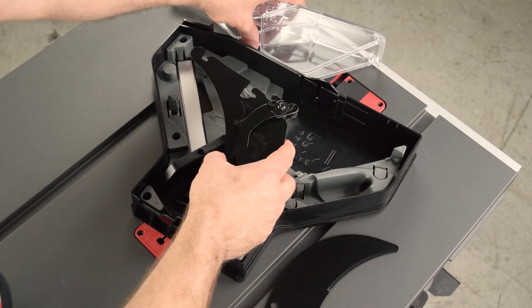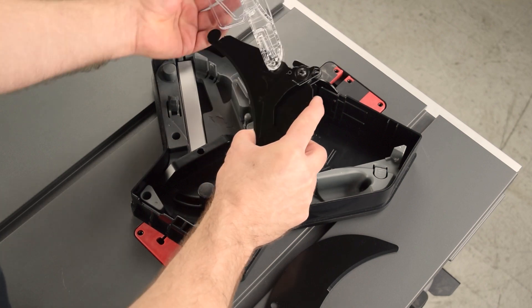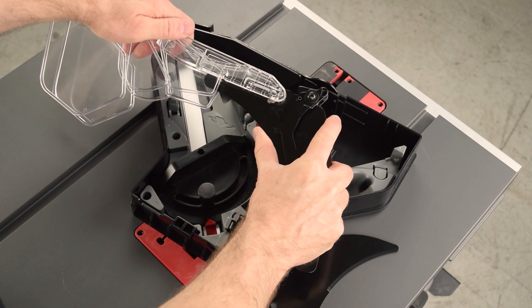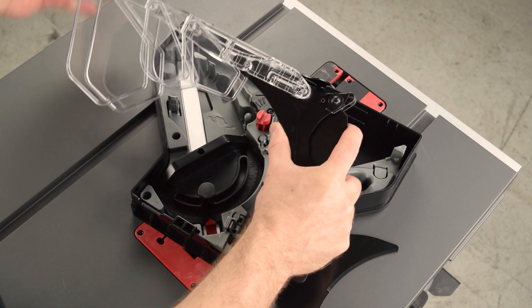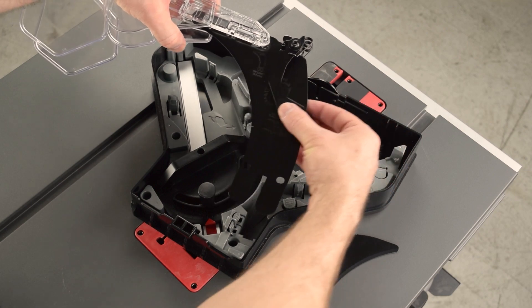For the micro guard, slide the pivot pin into the slot, pivot down, and then pop the front pin into the slot. Make sure the side guards pivot freely. Make sure the anti-kickback pawls pivot freely.